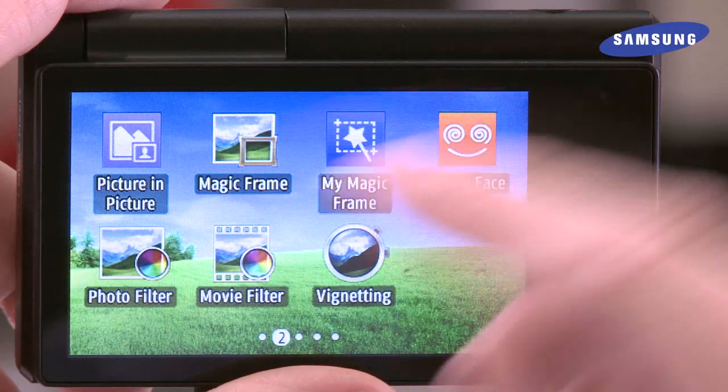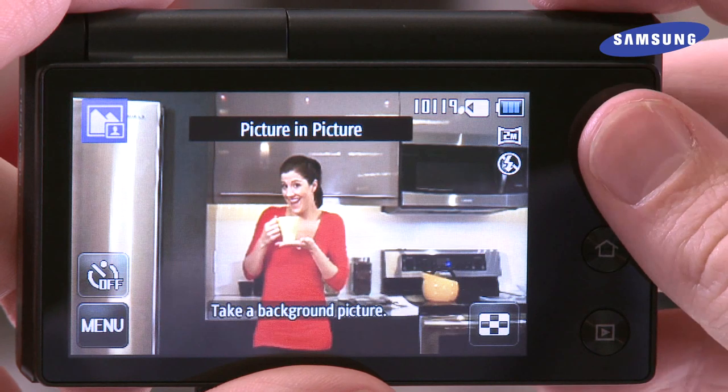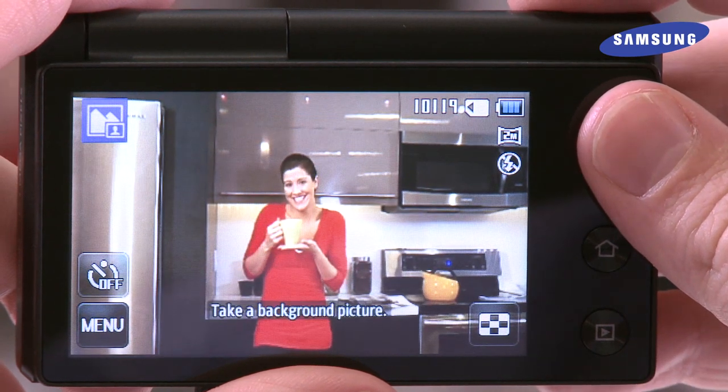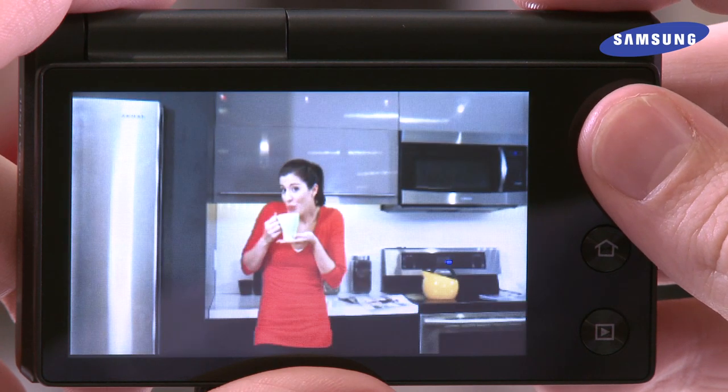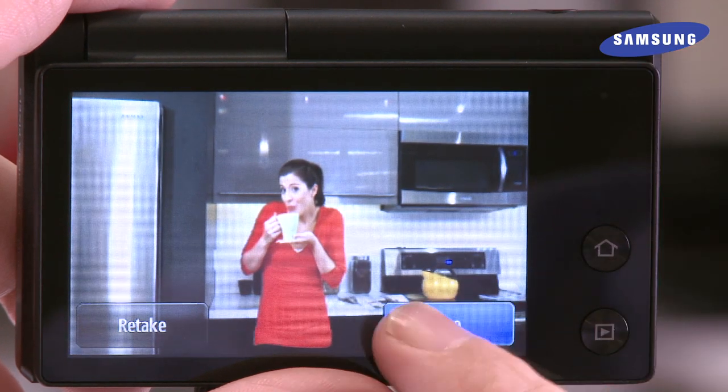Combine multiple images with the MultiView's Picture-in-Picture Mode. Simply select the Picture-in-Picture option and snap a background photo. When you take a picture you like, select Use, and the Picture-in-Picture box will appear.